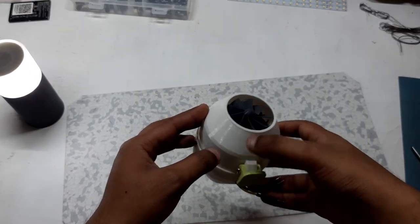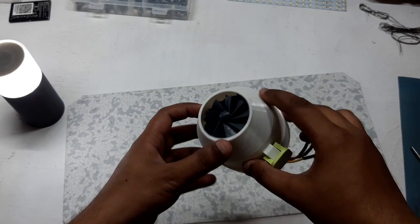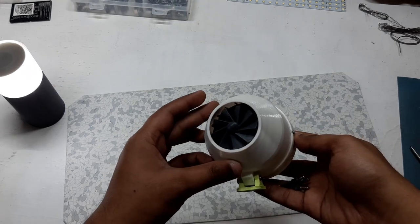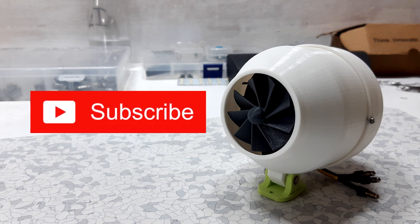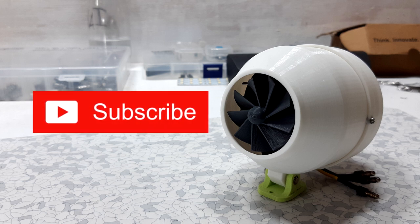If you want to download the files and stuff, you can go to this project's Hackster page. If you have any problem related to this project, just leave a comment. Hit that subscribe button for more stuff and I'll see you guys in the next video.